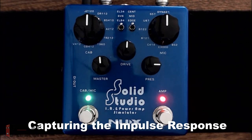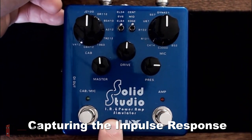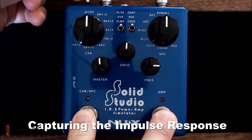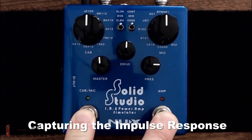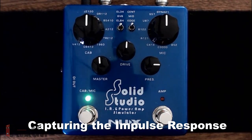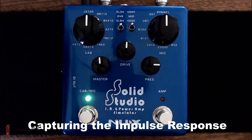Now let's cover how to capture the impulse response. First, unplug the SolidStudio. Then hold down the Cab Mic and Amp footswitches as you plug the SolidStudio back in. You should then see the Amp and Cab Mic LEDs light up and flash back and forth — you are now in impulse capture mode.